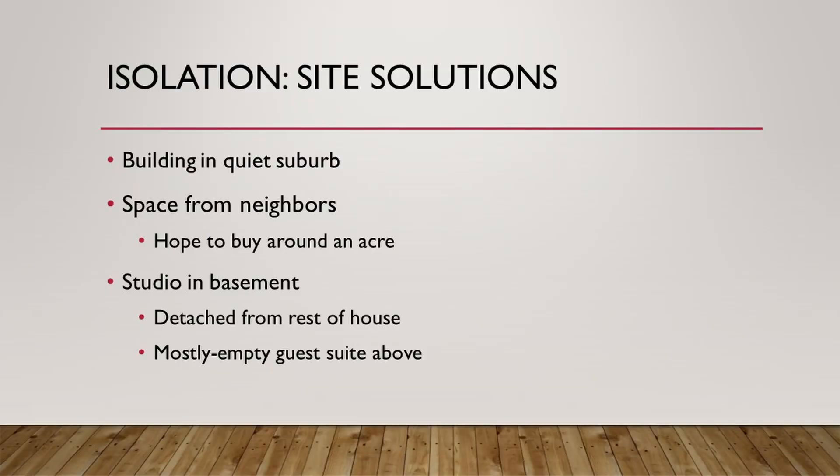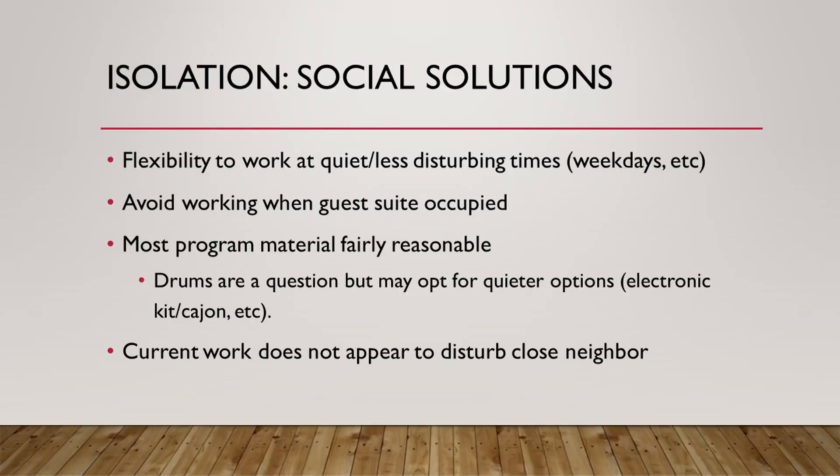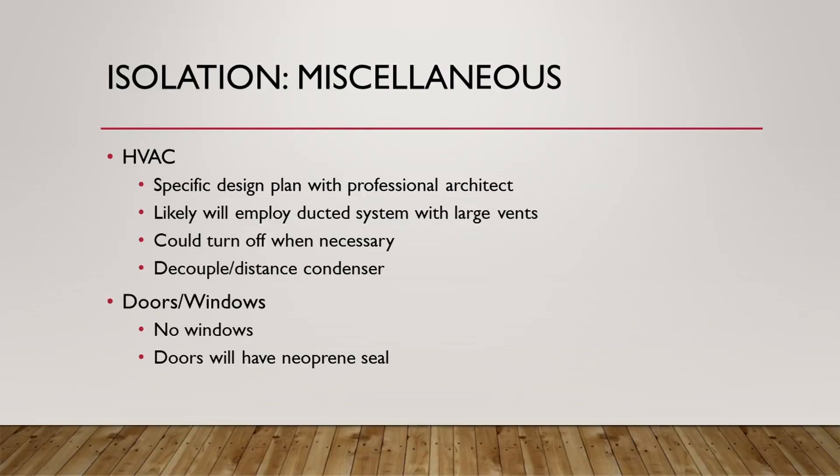Because isolation is by far the most expensive part of building a studio, I decided to use site solutions and social solutions to achieve an acceptable noise criteria rather than room-within-room construction. In terms of site, we're planning on buying or building in a quiet suburb of Baltimore, giving us space from neighbors, and putting the studio in a basement detached from the rest of the house. Socially, I have the flexibility to work when I want to, picking times conducive to both sound escaping and coming in. For HVAC, I would work with an architect, employ large ducts so air velocity and noise are lower, and insulate the ducts.